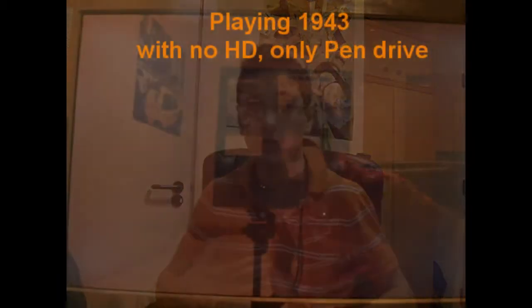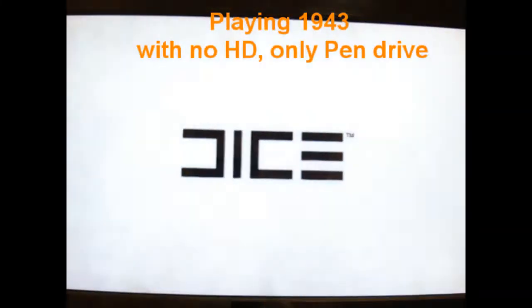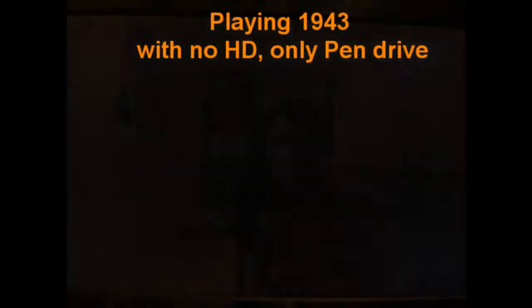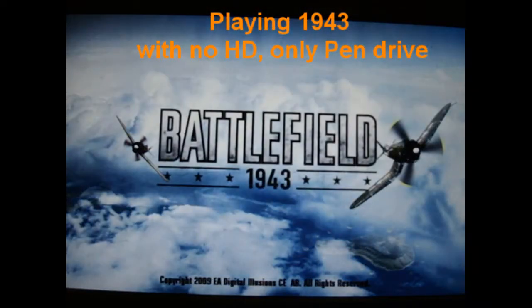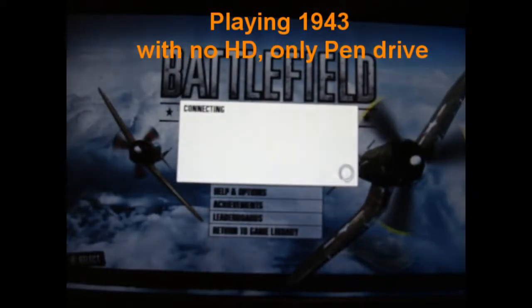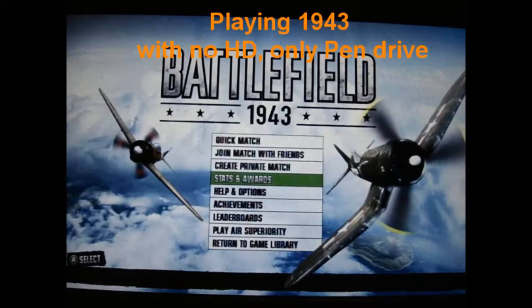I put the pen drive in, recovered my gamertag — which saved again on the pen drive — and then played an online match on 1943 with only the pen drive attached, no hard drive. You can correct me if I'm wrong, but I've never witnessed that you can't play without a hard drive, and I think it's because I could save everything on the pen drive.